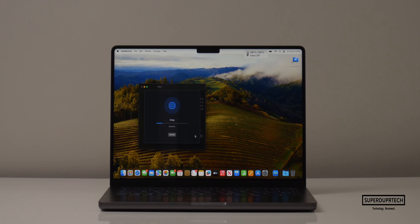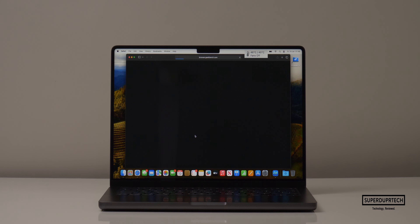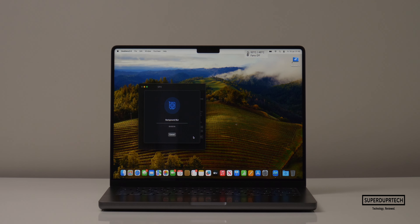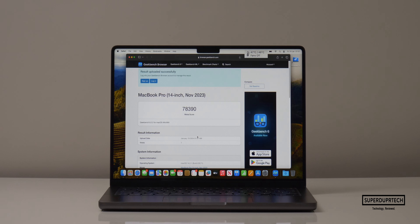I then ran Geekbench 6. When running the CPU test, I got single-core scores of 3,117 with multi-core scores of 14,940. I then ran the compute test from Geekbench 6 — when running the OpenCL test I got scores of 50,623, and when running the Metal test I got scores of 78,390.